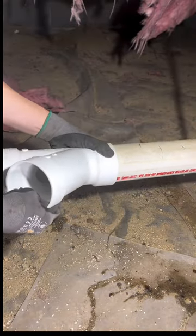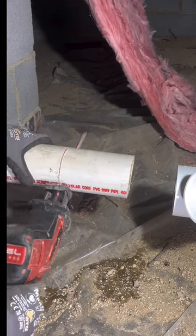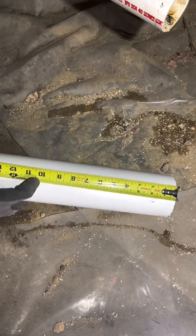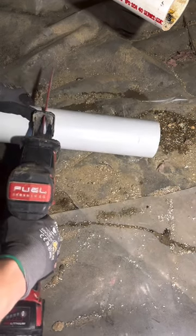The next closest cleanout is out in the yard, and this crawl space isn't really a crawl space — by that I mean it's about four and a half feet tall. So it's an easy option to bring an auger in here and clear the drain from inside if need be in the future.